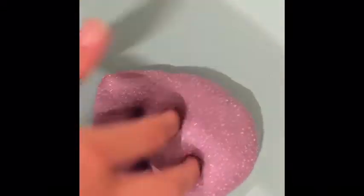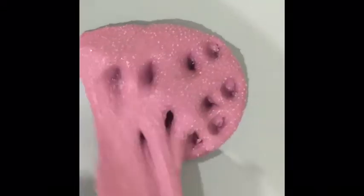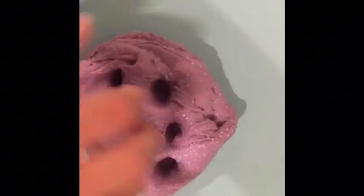This slime is a pink slime with some micro floam beads. The micro floam beads give it an awesome texture and it feels really cool. I love this pink color too.